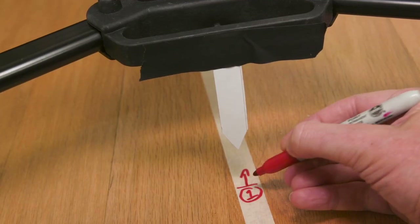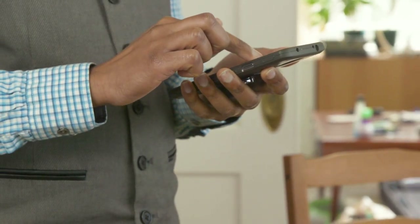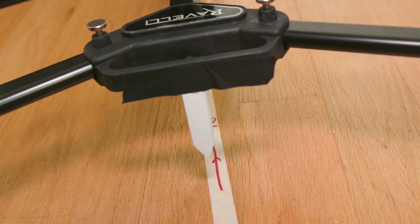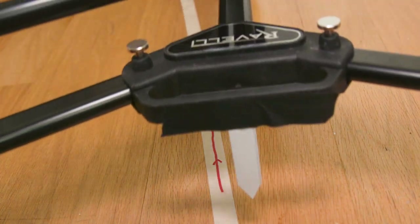Most moves have a start and stop point, and some even have pause points in between if your actor stops and starts again. When I dolly grip, I make marks on the floor with tape. For a slider, you could use marks, but if you're doing the move yourself, marks may not be possible because you're focusing on the shot.